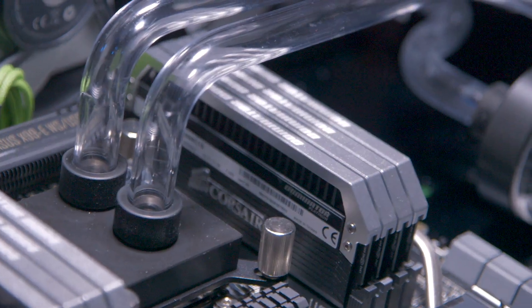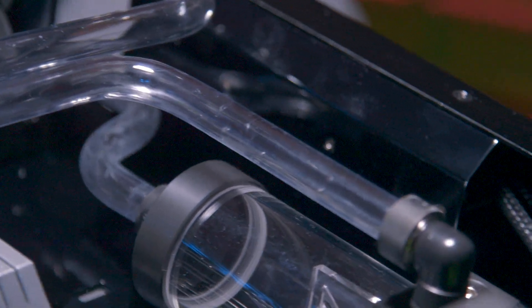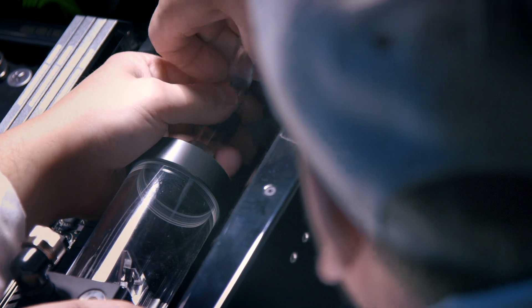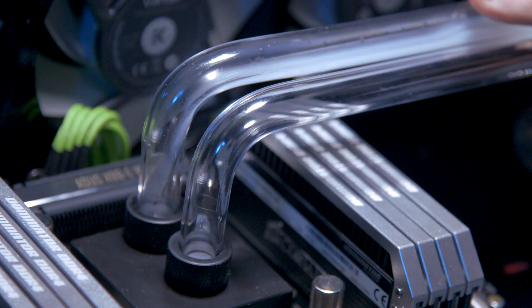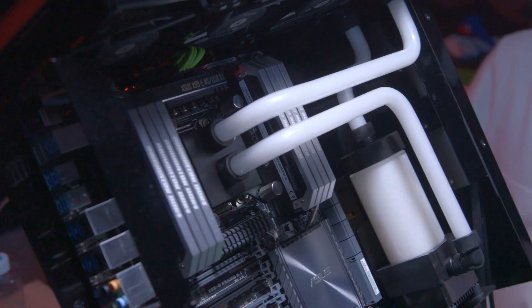You guys also have a custom cooling setup. We used EK parts — we went with a 360 rad, the pump as well, and then the block. We've run 16-millimeter tubing, so it's a little bit larger diameter than what you normally see. And then for the coolant we went with Aurora silver — it's got a really cool cloudy effect.